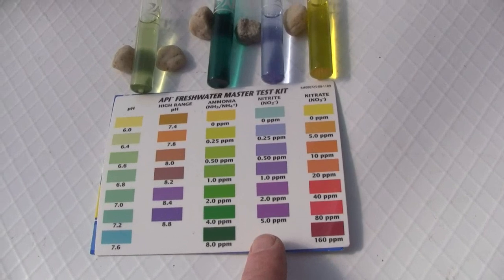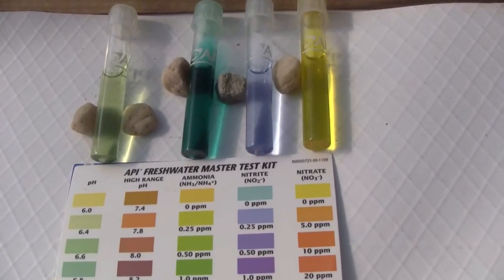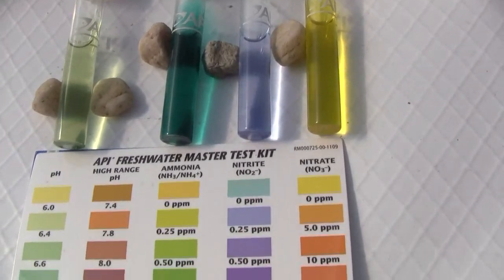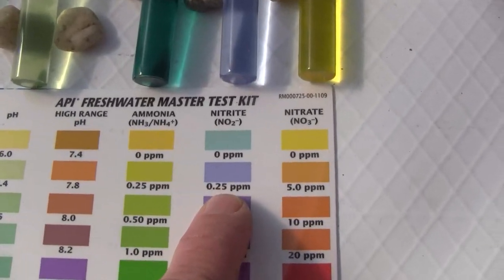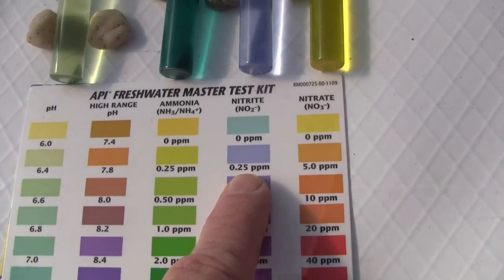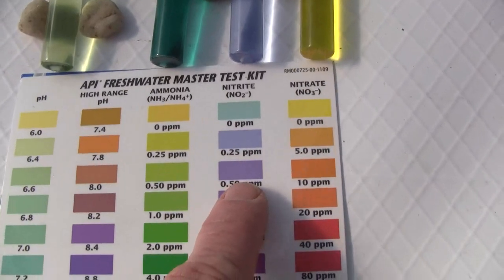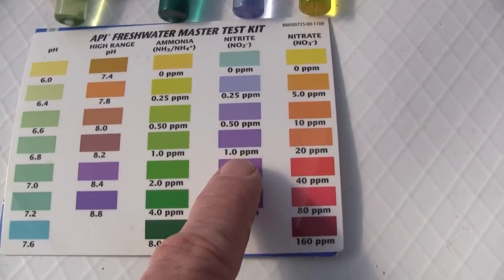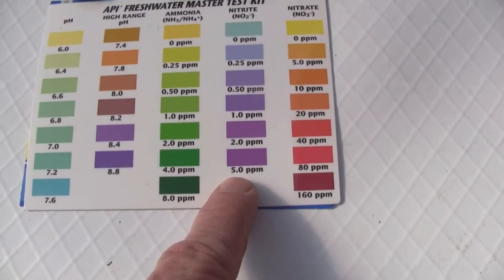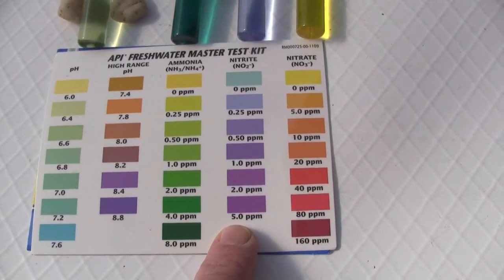The nitrite test is this third vial. You can see it's kind of a lilac color, which is this color here at 0.25 parts per million. It's different from the light blue and also different from the more purplish or violet colors that it will attain a little bit later on as the nitrite levels start to jump up.